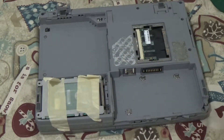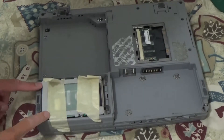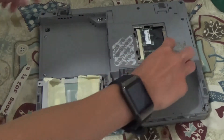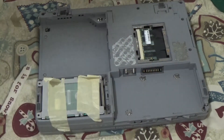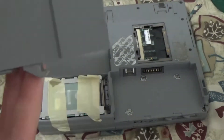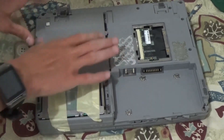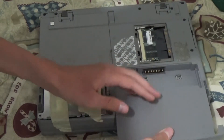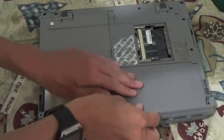Want to know how to get the stuff back on? Hard drive? Just connect it and put the cover on it. RAM? Just stick it back in there — it's not even that hard. Optical drive and battery go back on just the way they came off.